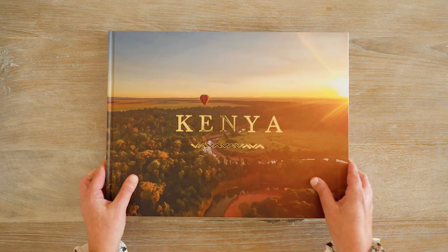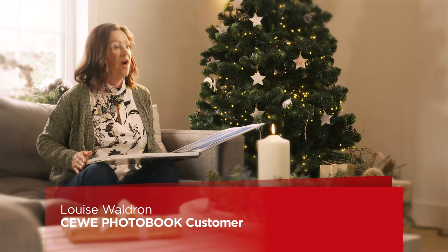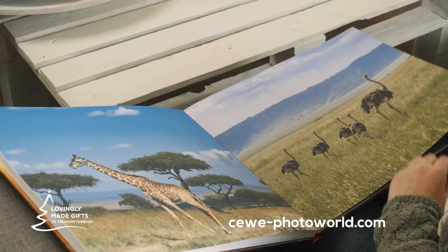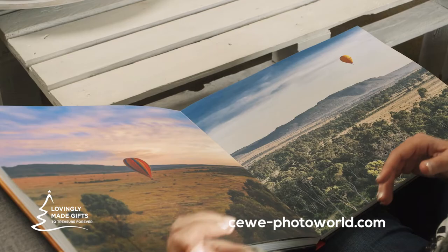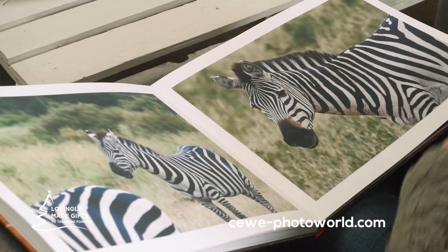This Seaweave photo book is to showcase my adventure with my 12-year-old nephew Isaac. We went to Africa, and my plan is to give this to Isaac for Christmas. I'm hoping that he will be really thrilled with this — I'm sure he will.